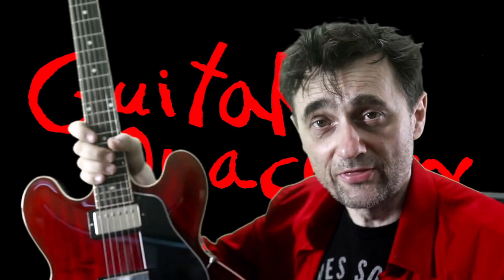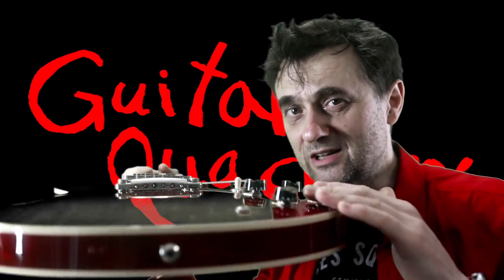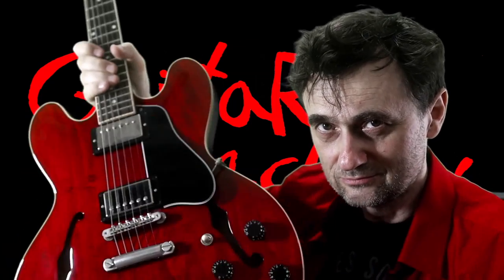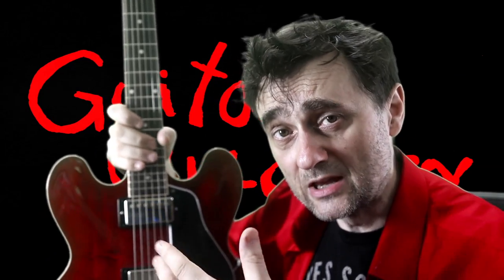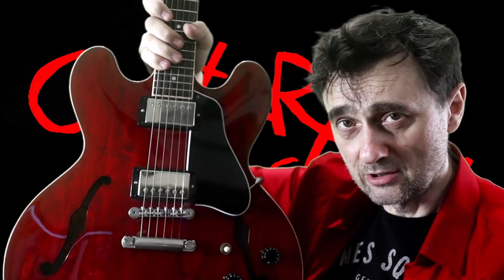One thing I should emphasize is that an archtop guitar is not one of these. This is a Gibson ES-335 — it does have an arched top, but it's not an archtop guitar. It's a semi-hollow guitar. I often see people make the mistake of mimicking what they see on a guitar like this or on a Les Paul.